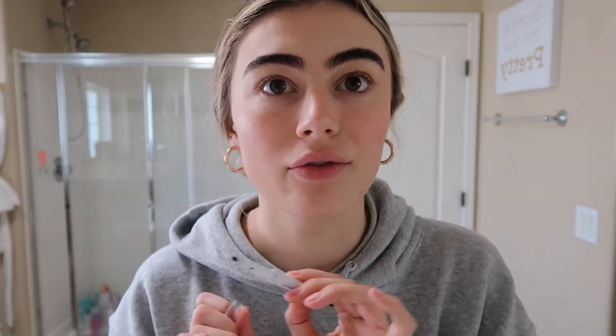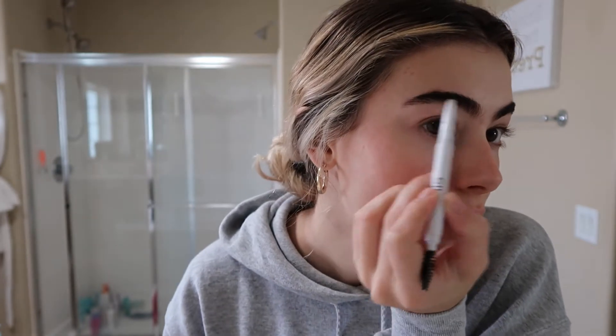This is the Elf Instant Lift brow pencil and I'm just very quickly filling in any sparse areas. Then just going over that with the NYX Control Freak eyebrow gel and brushing those eyebrows up.